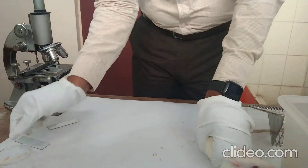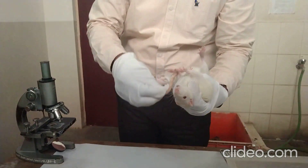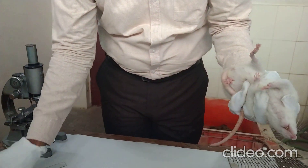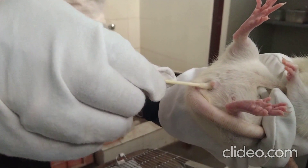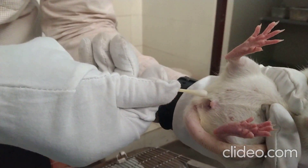Hold the rat like this, then insert the earbud slowly into the vagina and rotate it clockwise. After that, slowly remove it.